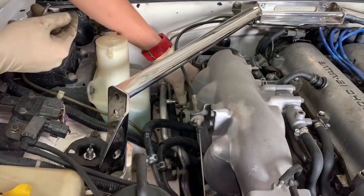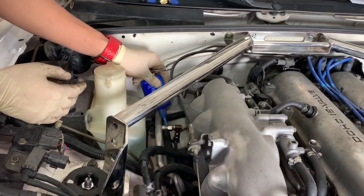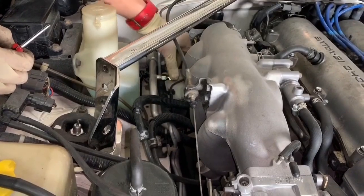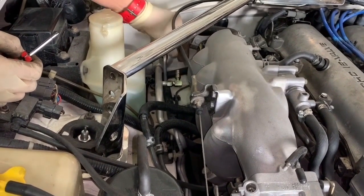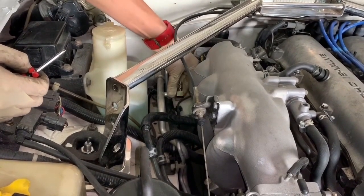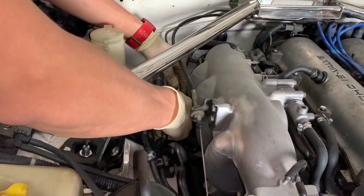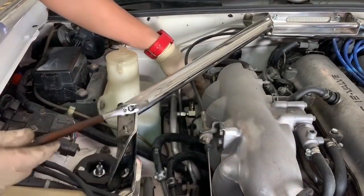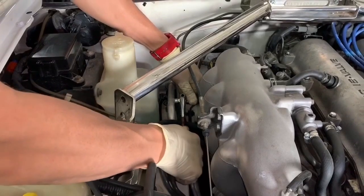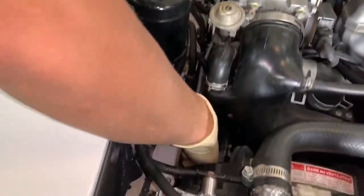Now we're going to attach the new adapter. It'll help if you add a tiny drop of blue Loctite to prevent the thread from backing out and producing a leak in the future. When attaching it, angle it away from the intake manifold so the quick disconnect won't bump up against it — facing away will allow the quick disconnect to access and attach properly. Use an open-end wrench to snug down the fitting. It won't require a lot of strength; this is an aluminum pipe, so you don't want to damage the threads. Get it snug to where the fitting is not rotating and you're good to go.